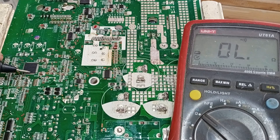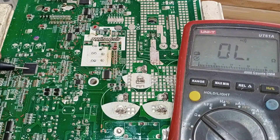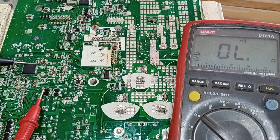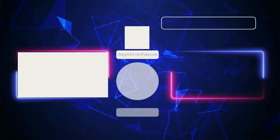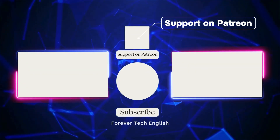As I mentioned earlier, there was a high-voltage surge, so there's a good chance that the microcontroller is damaged. Until it's replaced, this circuit won't work. Unfortunately, I don't have a replacement microcontroller right now, so this circuit can't be repaired at the moment. Click on the left or right thumbnail to watch our next videos, and don't forget to subscribe. Thank you.